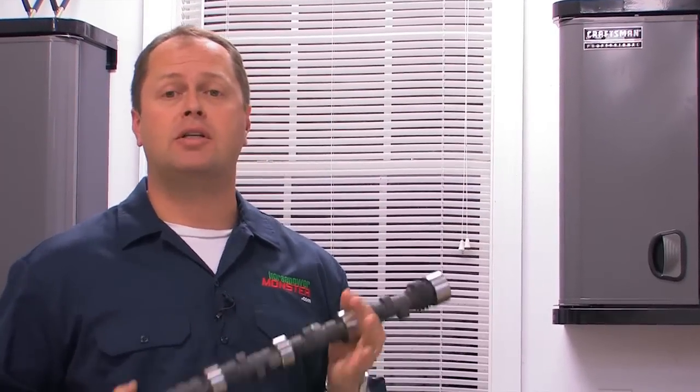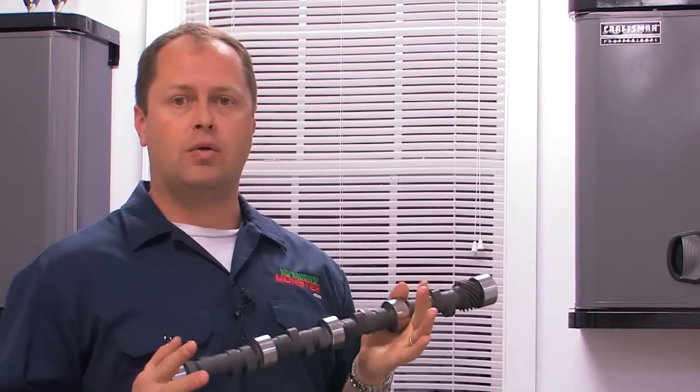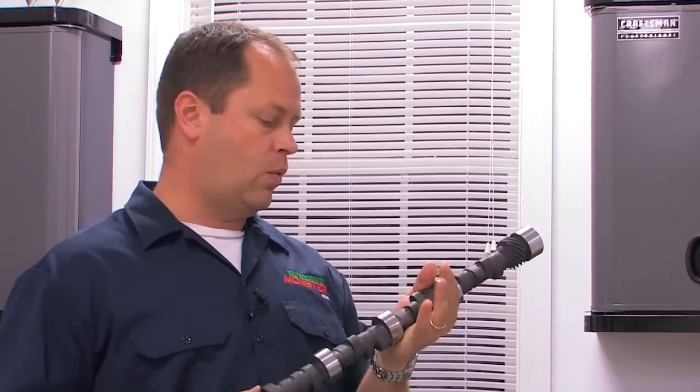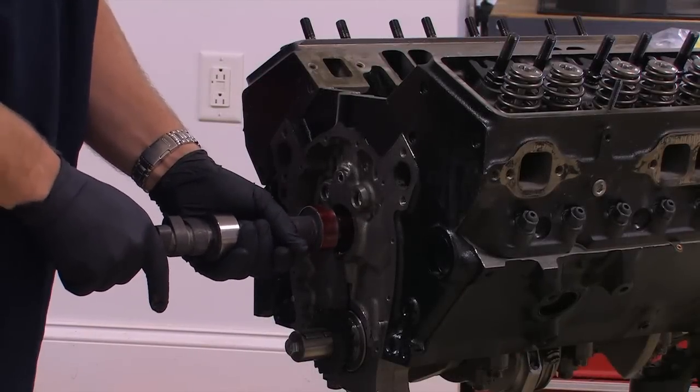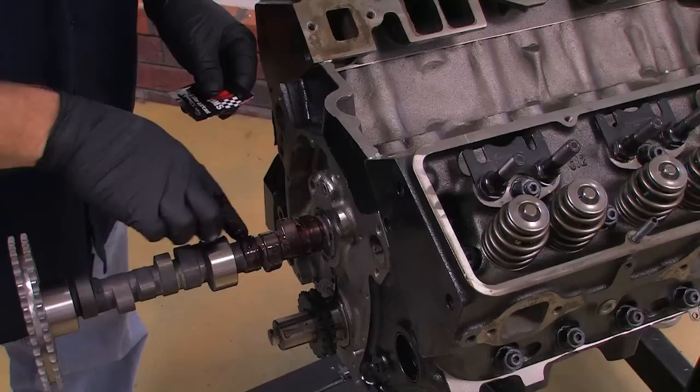One of the best ways to add power to any engine project is with a cam swap. But just like with a complete engine build, the new cam has to be degreed in. Otherwise, there's just too many things that can go wrong. This is a Comp Cam solid flat tappet cam I'm installing in a small block Chevy for an upgrade in power.